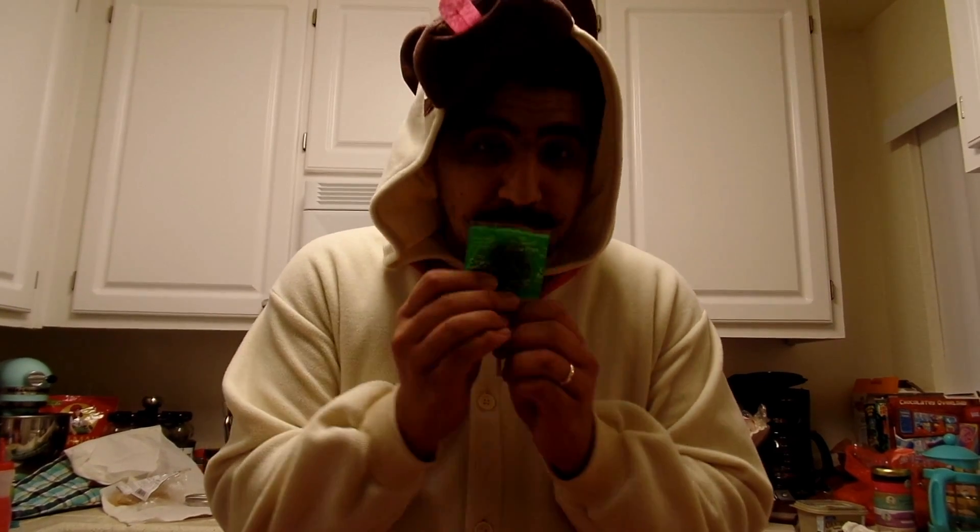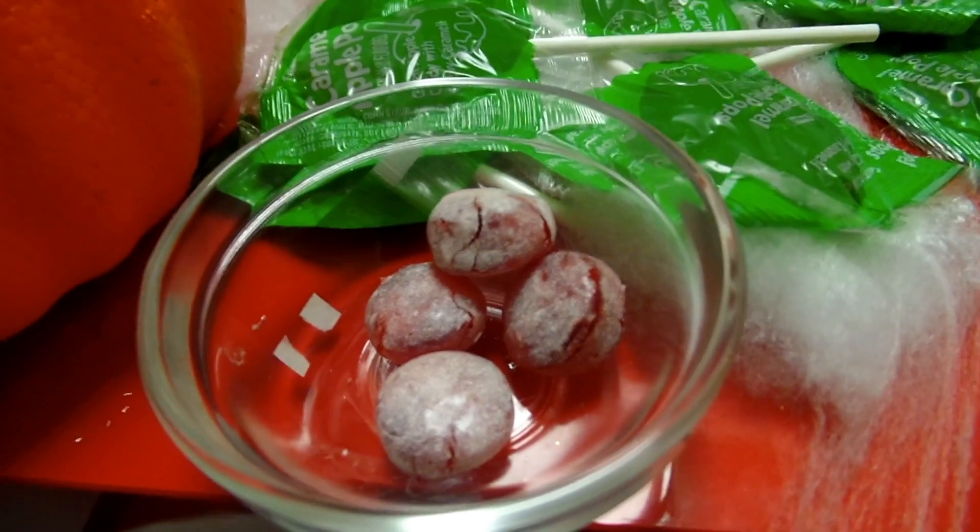I'm making two shots for you guys. One is going to be one of my favorite candies, which is a caramel apple pop, and one of my least favorite candies — which you'll find funny because I hate sour foods — is Warheads. I am not a fan of this, but it's going to be delicious, and I'll show you that.